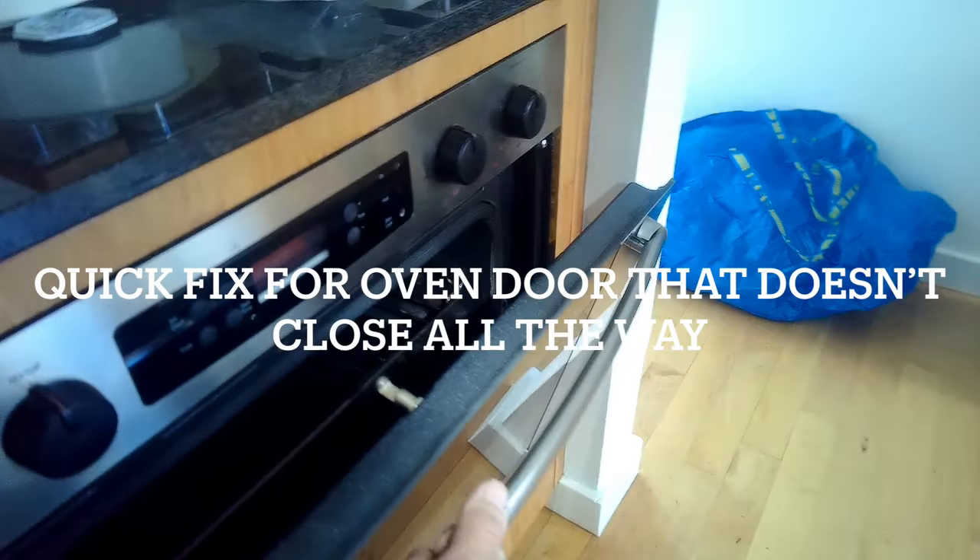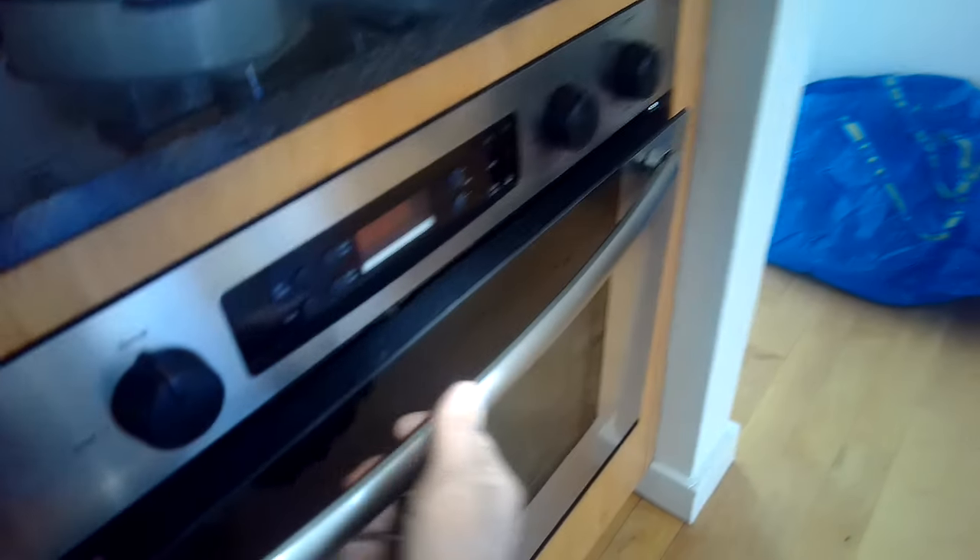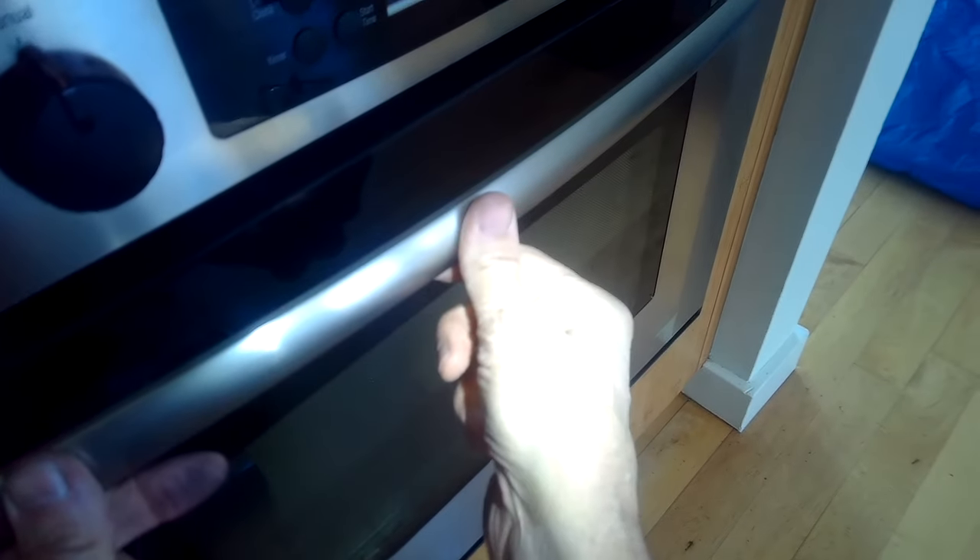This is a really quick and easy fix for an oven door that doesn't close all the way, so the light kind of stays on and some of the heat escapes. It's very easy to do — it'll take you a couple of minutes. I just need a couple of washcloths to do this, and it works for almost all oven doors.